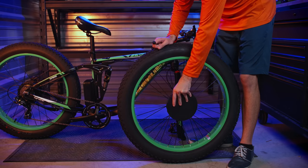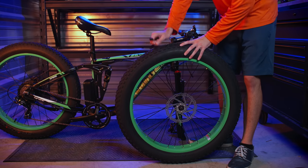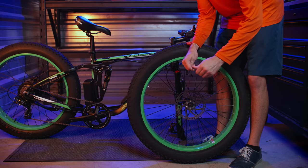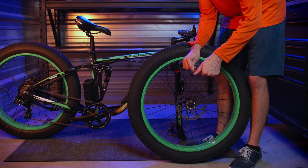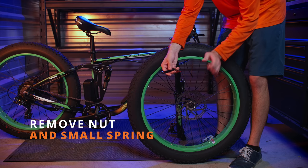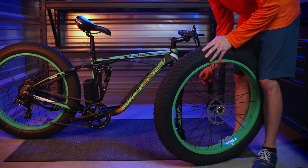Grab the front wheel and remove the protective covering. Next, let's grab the front release and install it through the front wheel. Remove the nut and one of the small springs. If the spring falls off the rod during this process, remember that the smaller side of the springs will be facing inward.